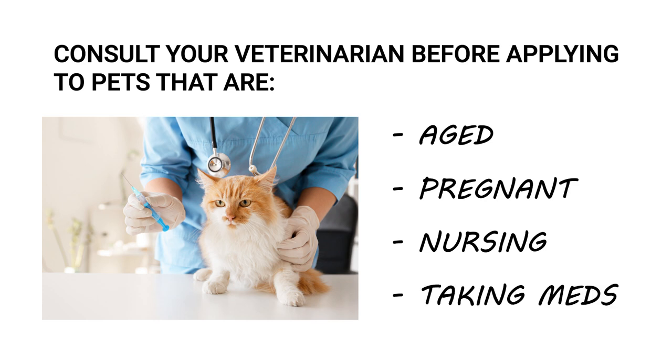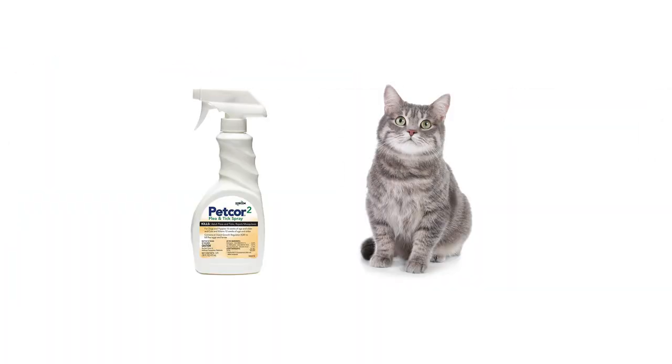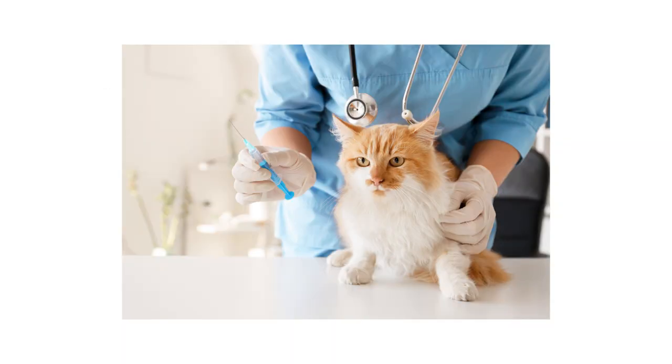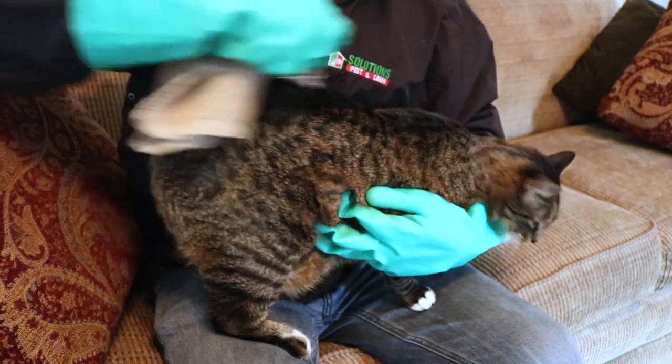Unlike the original PetCore, PetCore 2 does not contain pyrethrins, which cats are known to be sensitive to. However, some cats may yet be sensitive to Etofenprox, so talk to your veterinarian before application and carefully observe your cat after application for any signs of sensitivity.